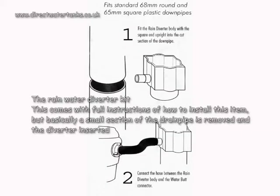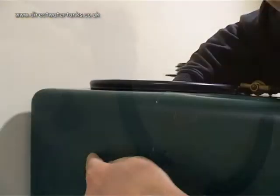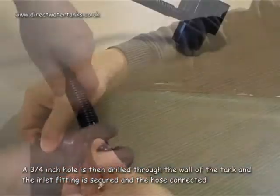The rain water diverter kit comes with full instructions of how to install this item, but basically a small section of the drain pipe is removed and the diverter inserted. The hose is push fitted to the outlet. A three quarter inch hole is then drilled through the wall of the tank and the inlet fitting is secured and the hose connected.